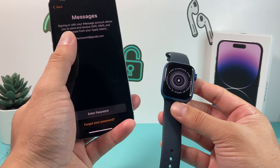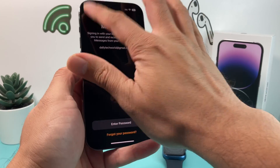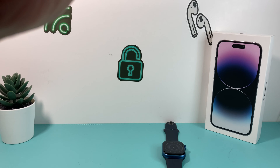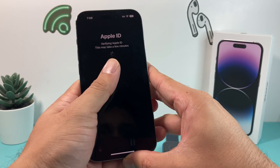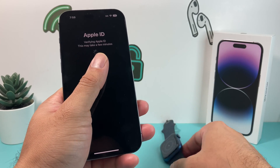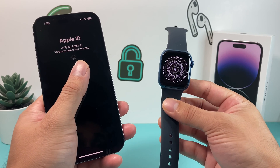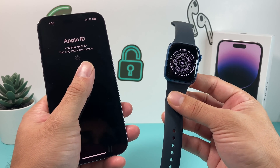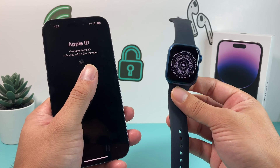Same with messages — it will give you the email connected with the phone and you can enter the password to set that up. So we're going to enter the password and sign into our Apple ID. Then we get a prompt where it's verifying the Apple ID — it will take a moment. Once verified, that will link this Apple Watch to your Apple account, so you can find your phone, get messages, and everything on your phone will sync up with your Apple Watch.